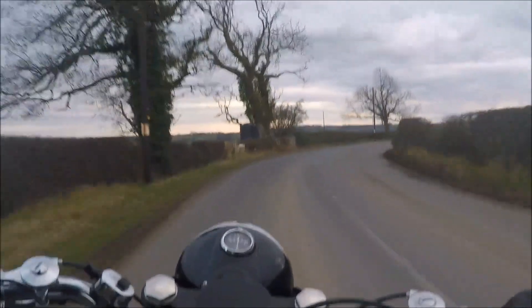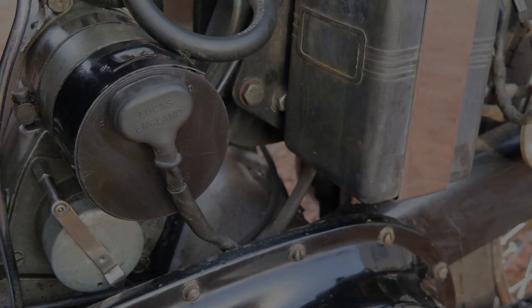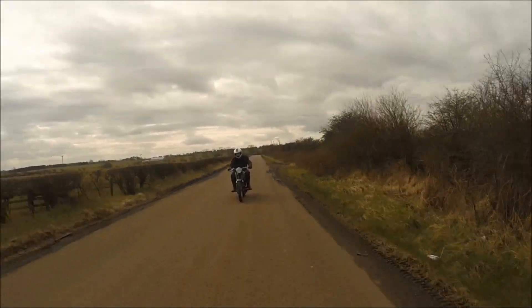Often old bikes have discrete modifications. Although this example still has a Lucas Mag dyno, the voltage regulator is a modern electronic device and the carburettor is now an AML concentric. These upgrades help the machine to perform well and to be reliable.